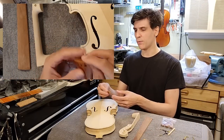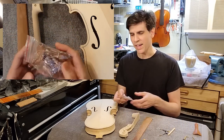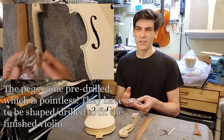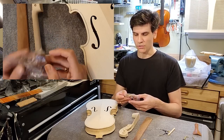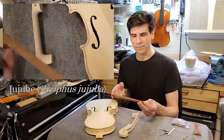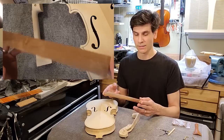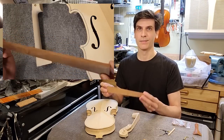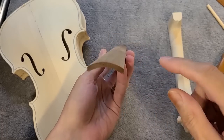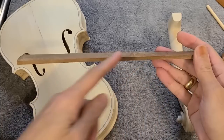The tail piece — I have absolutely nothing wrong to say about it, I actually like it, I might use it for something. The pegs and the end pin are advertised as boxwood. This is not boxwood — this is very likely the same thing that the fingerboard is, which is wood we call jujube, which is good for pegs but I would not use it on a fingerboard. The violin fingerboard historically has to be ebony, and this one has problems too — the geometry is wrong.